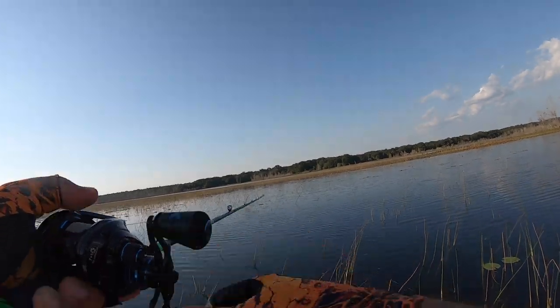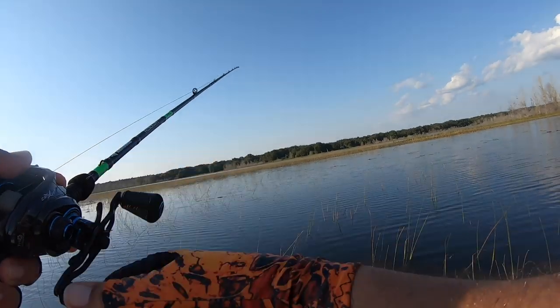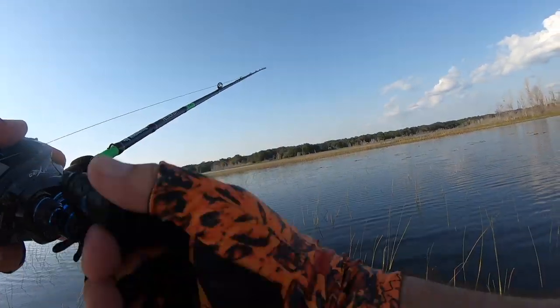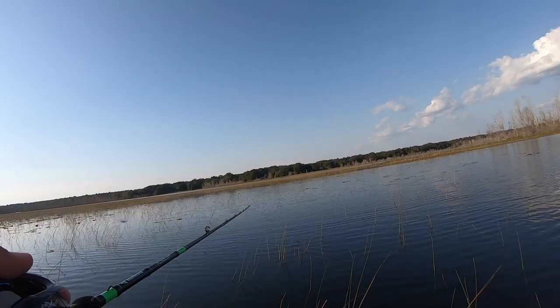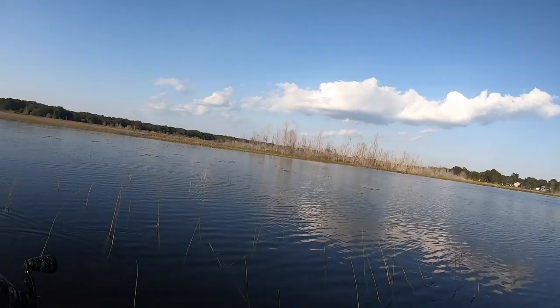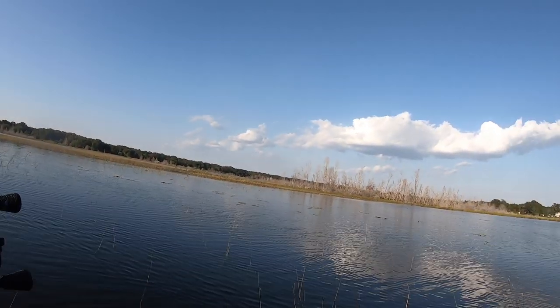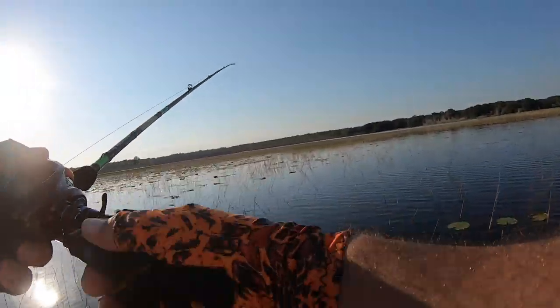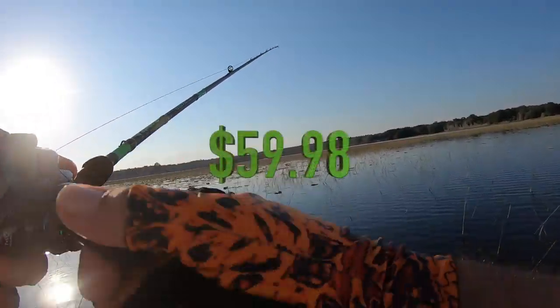This is the CastKing Resolute series rod — medium heavy, but it's actually super thin on the blank. I almost swear it's an ultra-light rod, and it's still got tons of backbone. This is an IM7 blank — IM7 is a very, very good, high-quality carbon blank, not low-end at all. And the price is quite inexpensive, like 60 bucks or something.